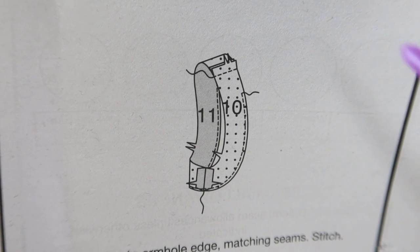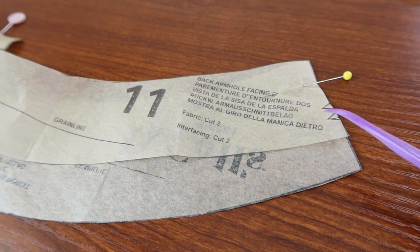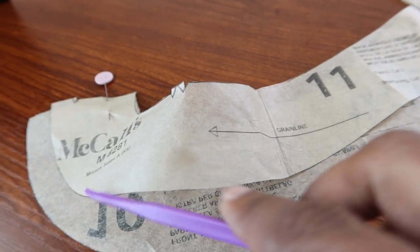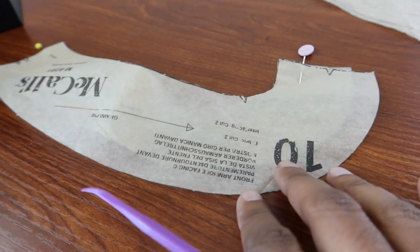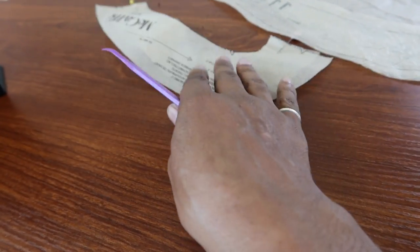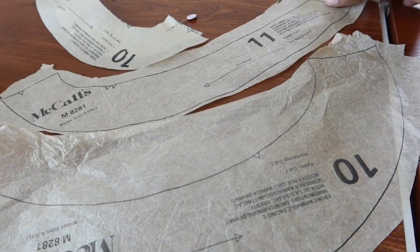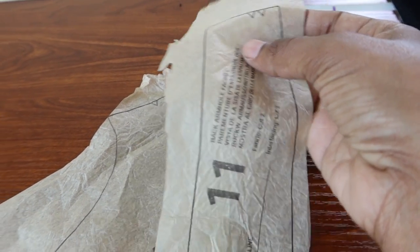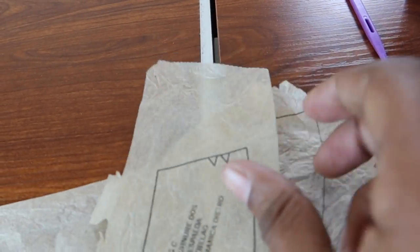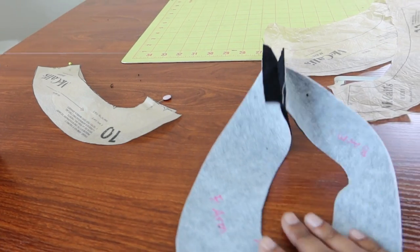This is step number 26, and as you can see the front and back armhole facings should line up, but when I line up the pattern pieces the front facing is a lot longer than the back facing. I double-checked that I cut out the right size and the right view — I did. I also pulled out the extra large pieces to see if maybe it was an error just in the extra small, but it is not. The back armhole facing is a lot narrower than the front armhole facing.